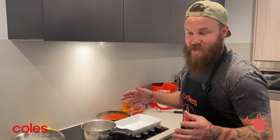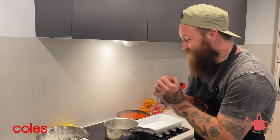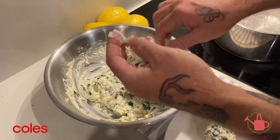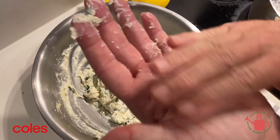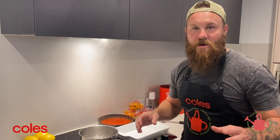Crank the oven up to 200 degrees now. This is the fun part — this is where you get the kids involved. Get some dirty hands! You basically want to get a good spoonful, give it a little roll, and you get these little golf ball dumplings that are just full of flavor.